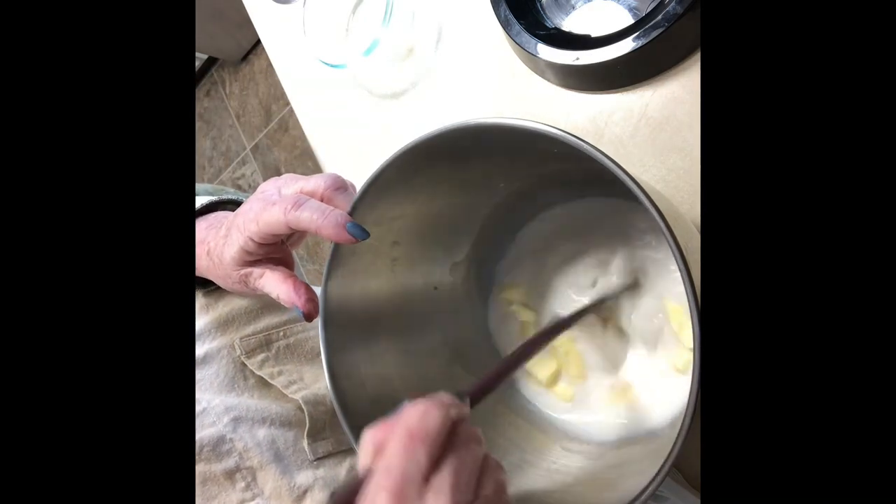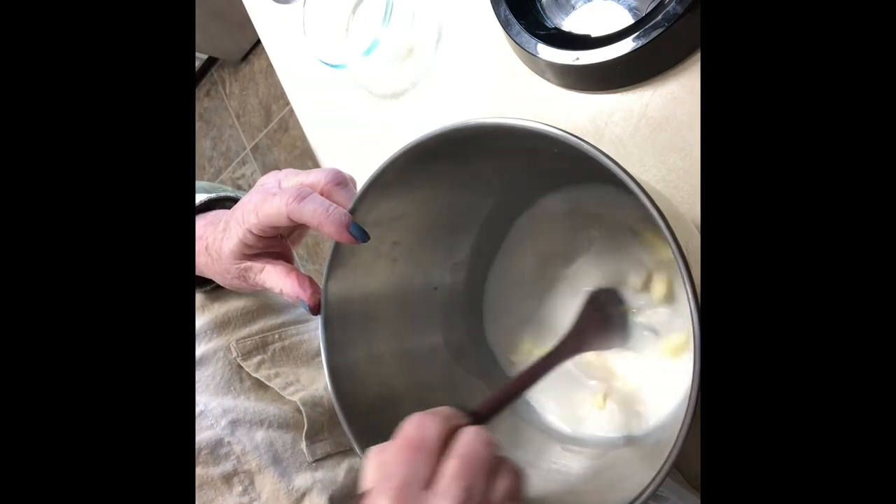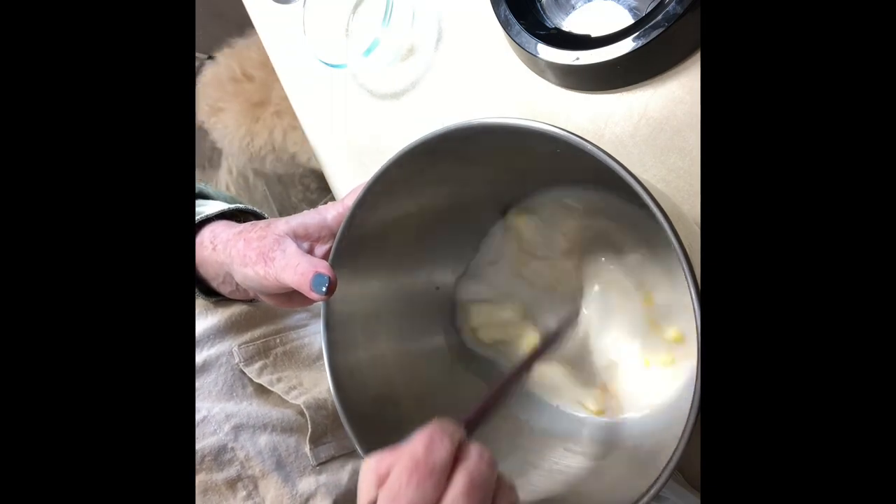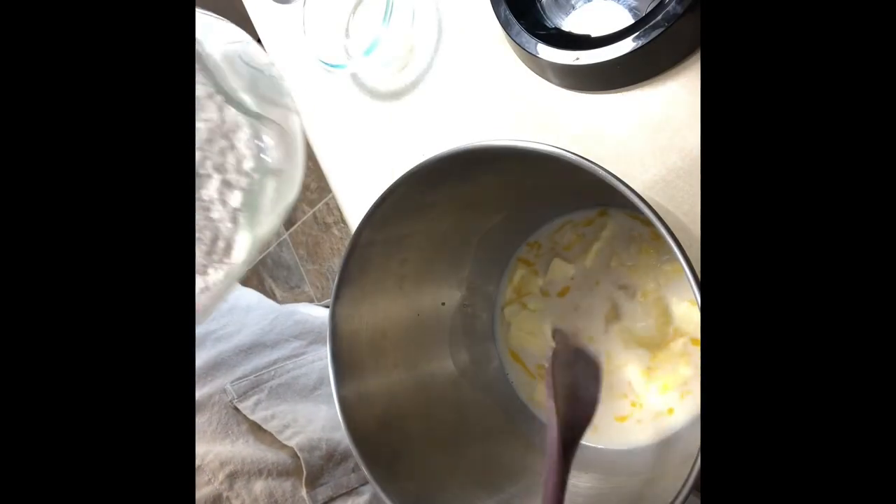We're going to add three and a half cups of flour. I'm just going to add a little bit right now before I put it on the stand-up mixer, and then we're going to slowly add it as it's mixing.